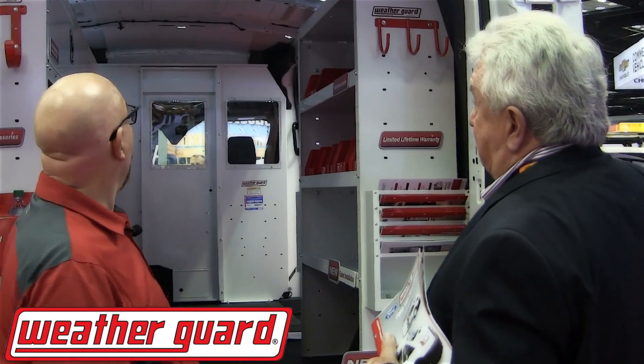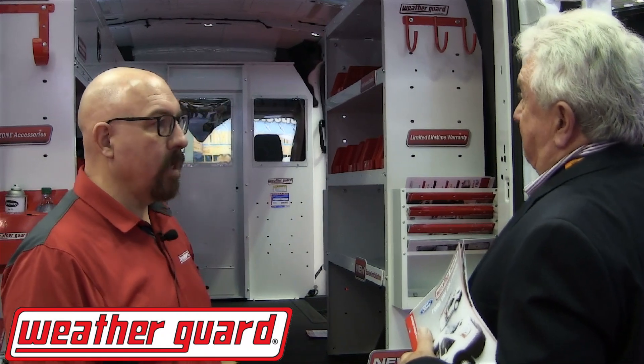Is the lighting something that y'all are involved in? The lighting is just for the show. But if they want lighting, they can have that kind of look as an option from the factory. The LED lighting that Ford provides is really great stuff.